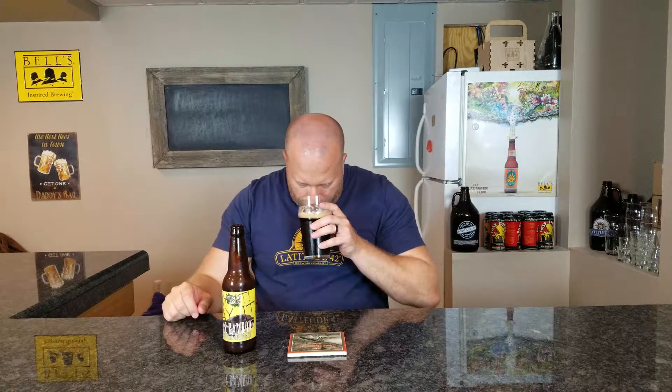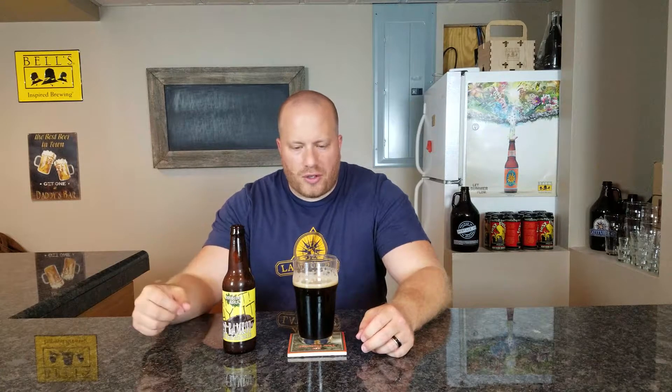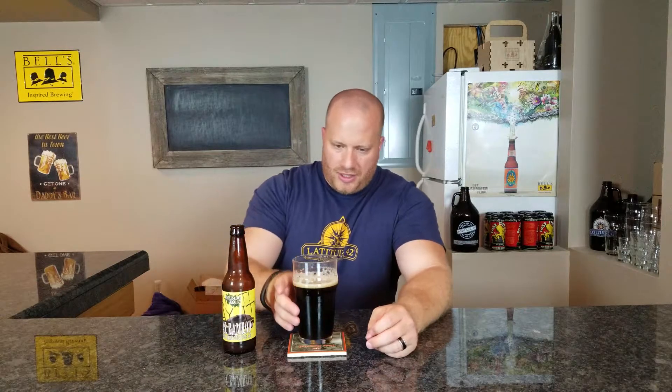Let's get a smell. That Citra really overpowers everything else — that's all you can smell. Fruity, a little bit of citrus in there. I'm not smelling alcohol or anything like that, so that's good.